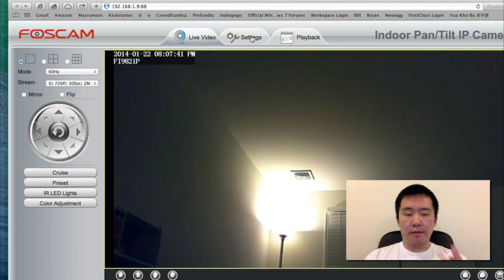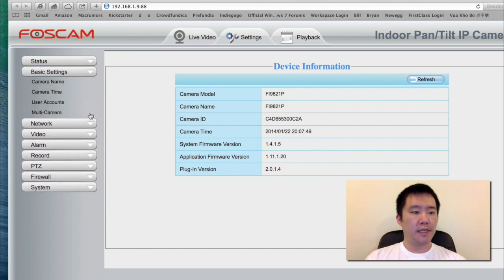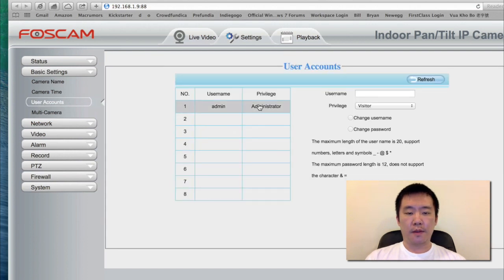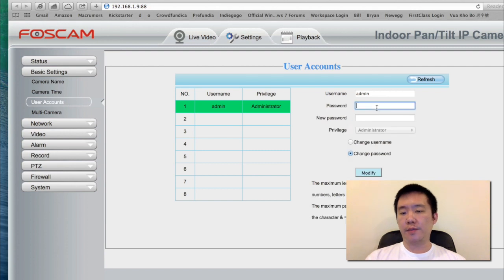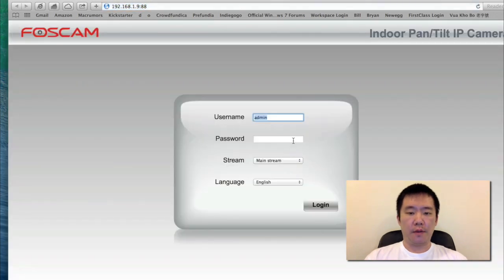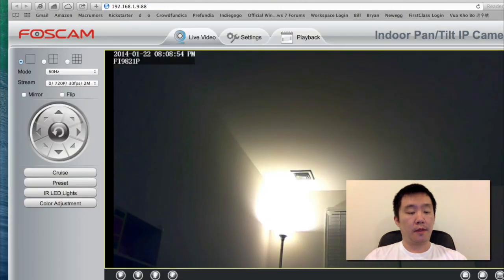Next thing I'm going to do is two things: one, create a password for my login for security reasons; and two, set up the Wi-Fi so I don't need to plug it into my router. I'll change my user ID and password. I'm going to head to basic settings, user accounts, administrator. I'm going to do a change password — leave the default password blank, enter a new password, and hit modify. Password changed successfully. It's going to ask me to log in again.